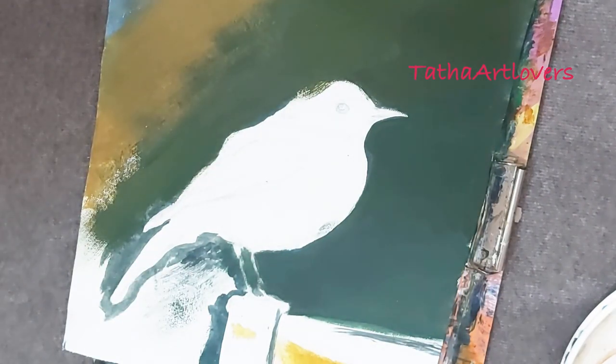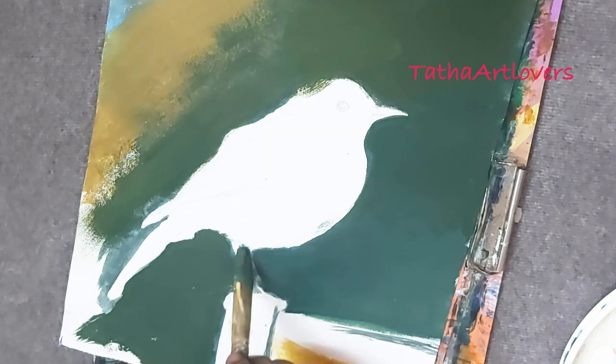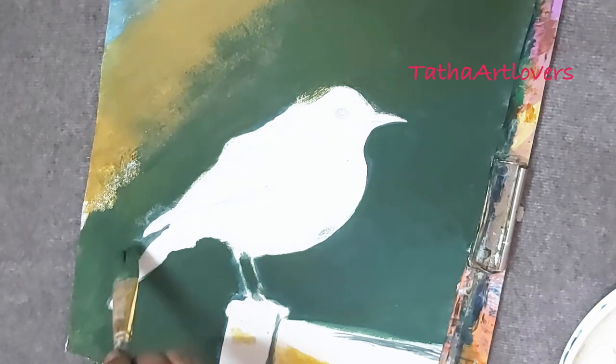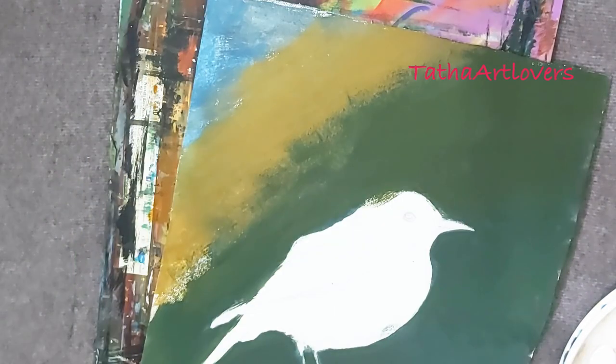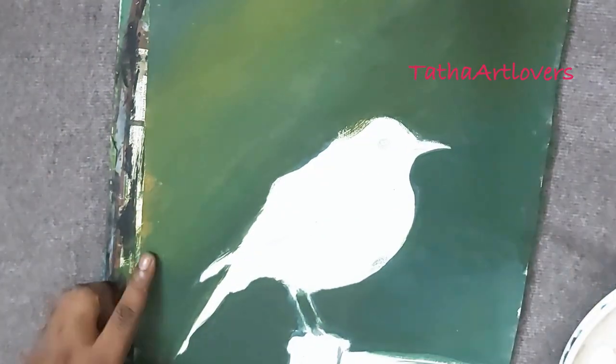The outline is the easiest part, in my view. If you're a beginner, practice a lot with outlines, curves, and circles — I'm going to make a video on understanding curves and circles for beginners, and a series of videos is coming up soon. Moving forward, as I always say, always finish the background first if you are painting a realistic painting.